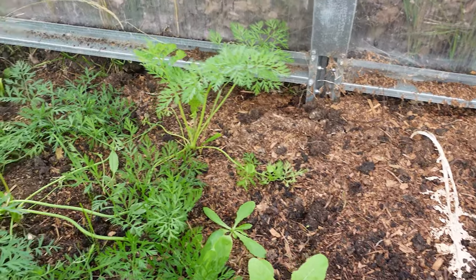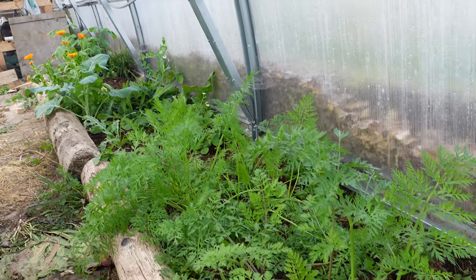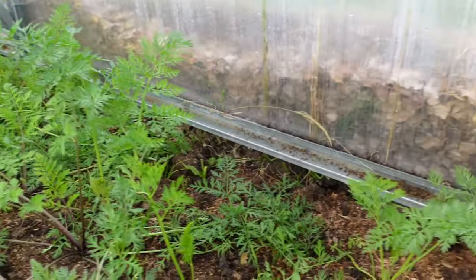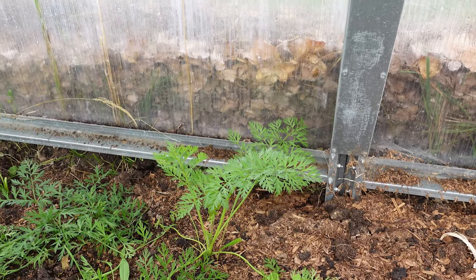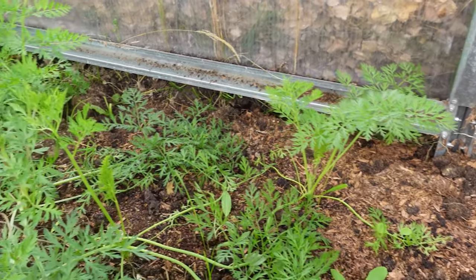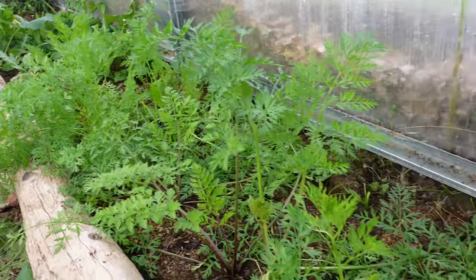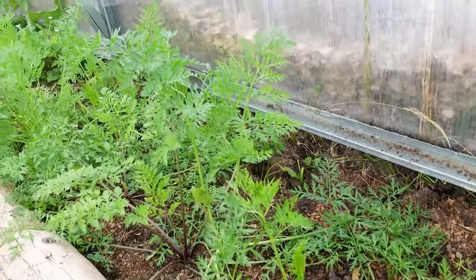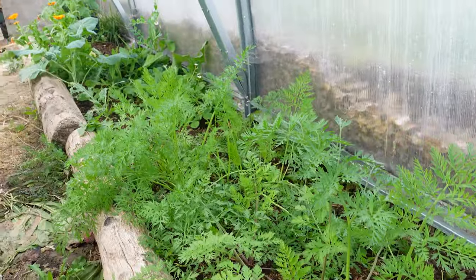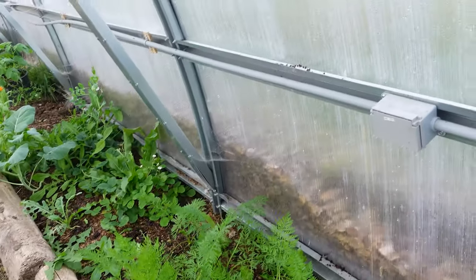These side panels across the whole length of the greenhouse have been extremely productive. I suspect it's because when we get rain, it comes out on the sides of the greenhouse and waters a little more than I was able to do with the hose. These are our carrots and they're doing really, really well — we've actually been harvesting a lot. My son absolutely loves carrots, so he just comes in and chomps on carrots at any point of the day.